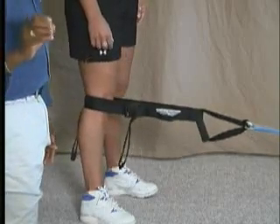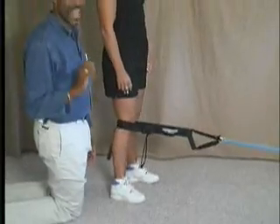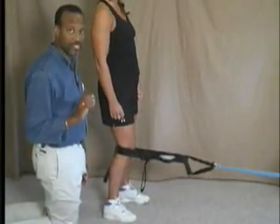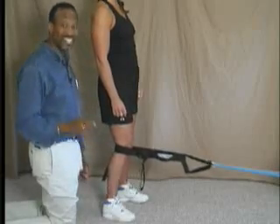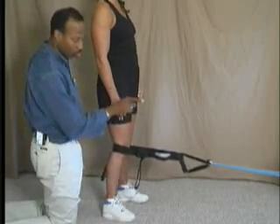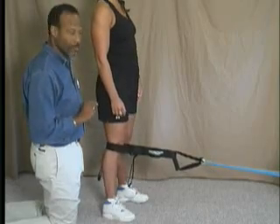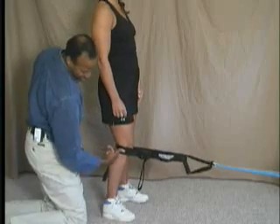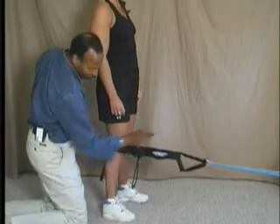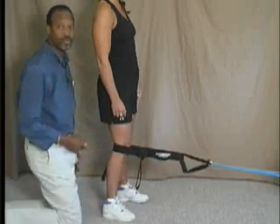The great thing about this exercise is it activates the quadriceps but really brings in that vastus medialis, so it's a great exercise to get the VMO firing. This is the terminal knee extension in standing. Make sure the rubber tubing is attached to a stationary object that won't move, and make sure the alignment of the rubber tubing is in alignment with the knee — not down below or up above, but actually in line with the knee.